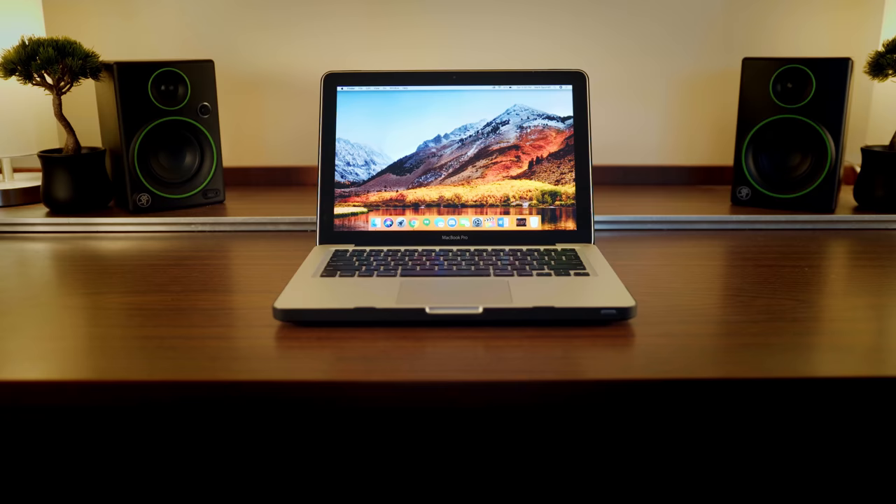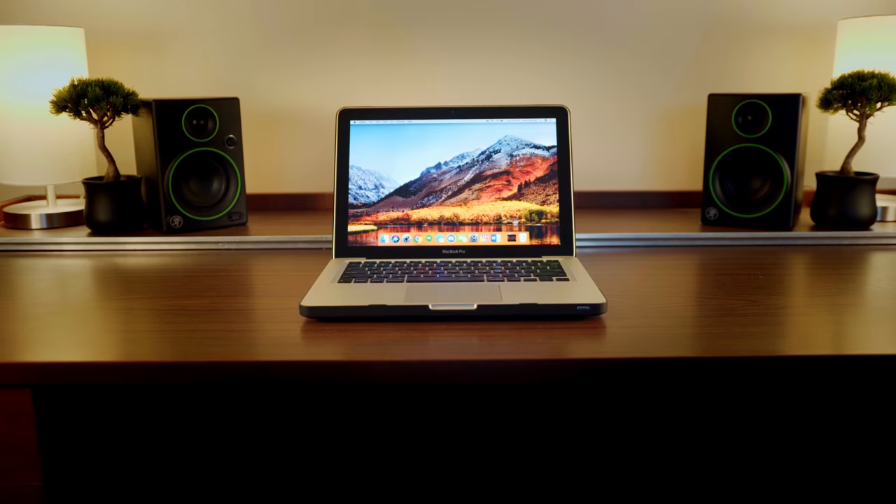Hey guys, Mark here, and today we're going to be transforming this 2012 MacBook Pro into a portable video editing machine. Let's jump in.